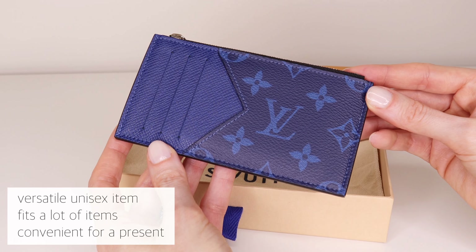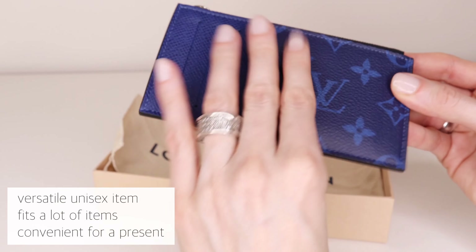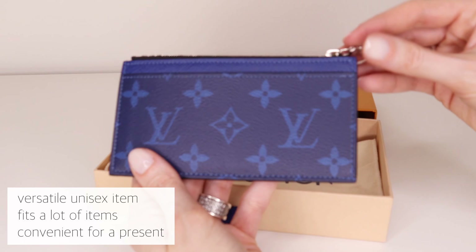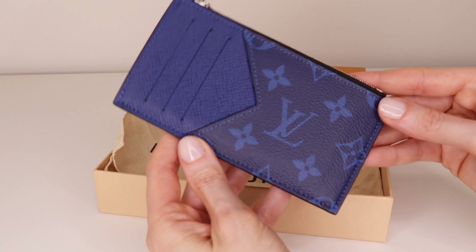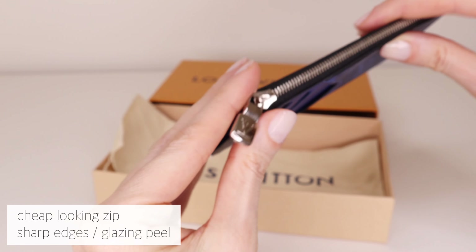What I really appreciate about this coin card holder is the versatility — I find it suitable for all age groups and genders. It holds a lot of items and price-wise it is still convenient as a present. On the other hand, I cannot say I'm a big fan of the zip; I find it quite cheap looking.